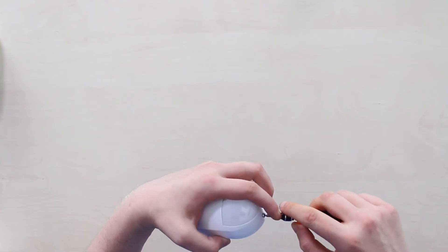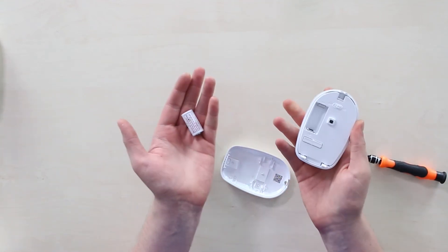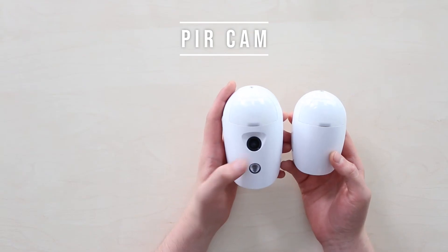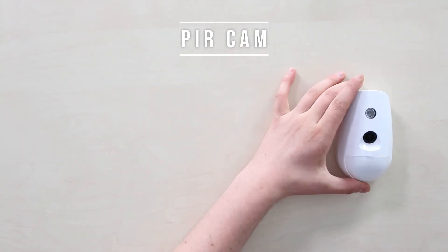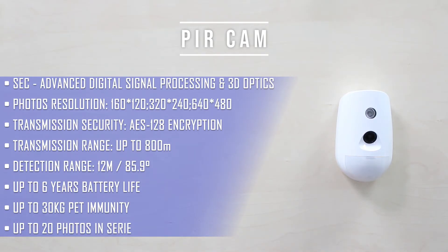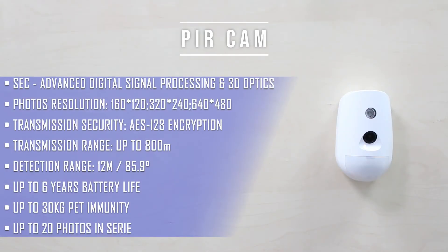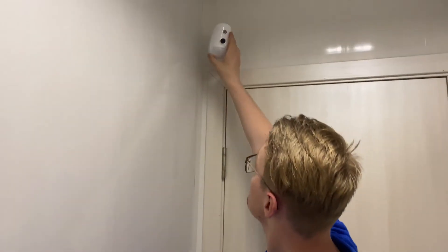The PIR Cam operates on the same principle, but adds a photo camera with a flashlight. PIR sensor triggering launches the camera, which takes a series of up to 20 photos that are transmitted via radio frequencies to the AX Pro Hub and then to you in the phone app. Here are samples showing how photos look in three available resolutions in day and night modes. The PIR Cam has the same immunity against detecting pets under 30 kilograms, a 12-meter detection range, the same 85.1° FOV, and a battery life of up to six years.